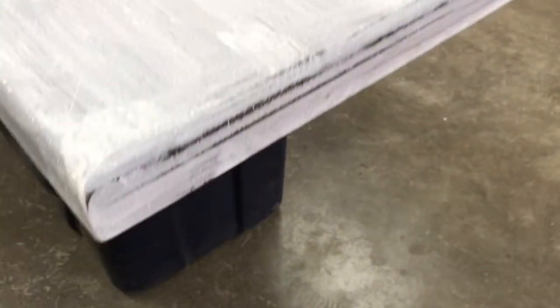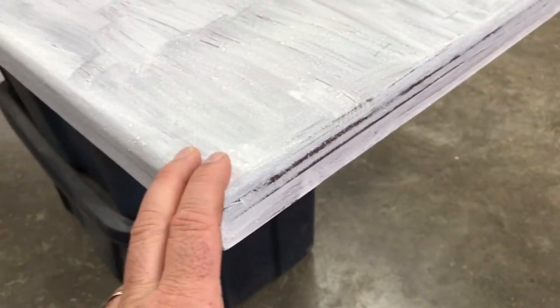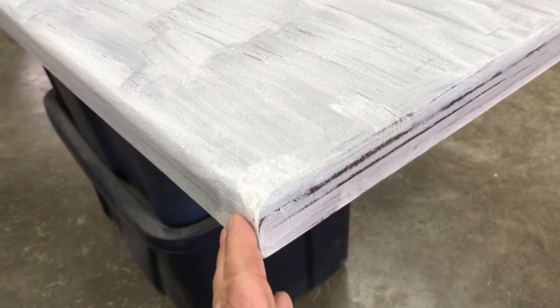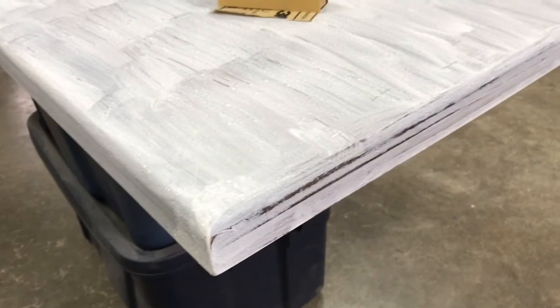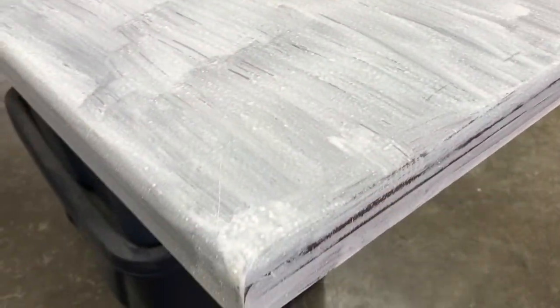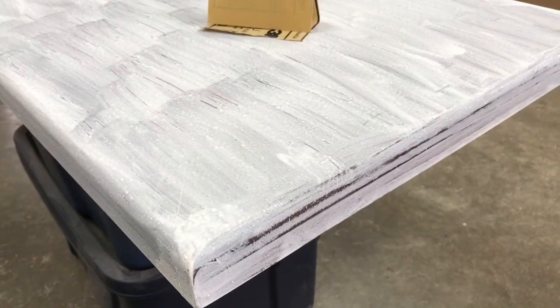The end result will be a kind of intentionally worn look — you know, with the dark showing through in that shabby chic sort of way. That's the effect that we want. We've also got some old weathered metal hardware we're going to put on here. But that's where we're at now — just a bunch of hand sanding to do, and then I'll come back and show you what that looks like.